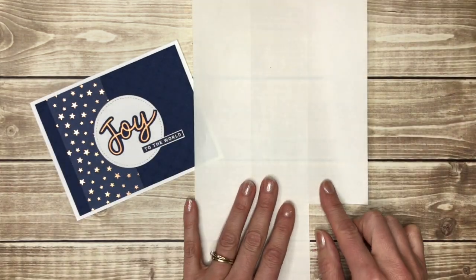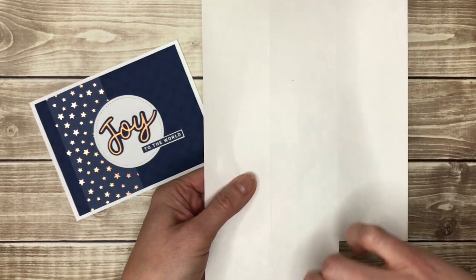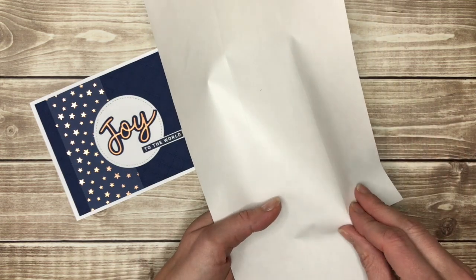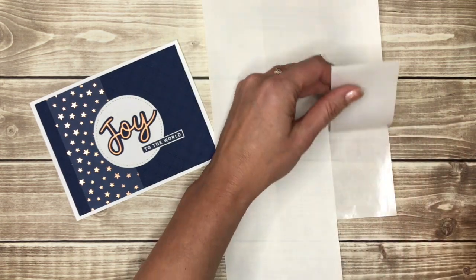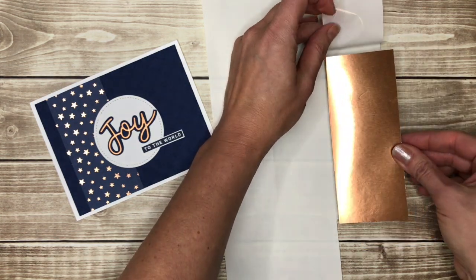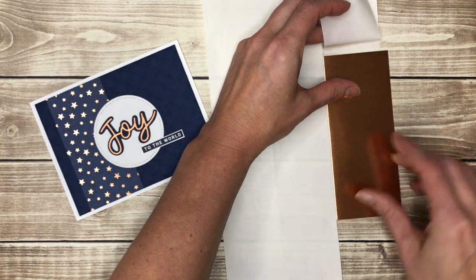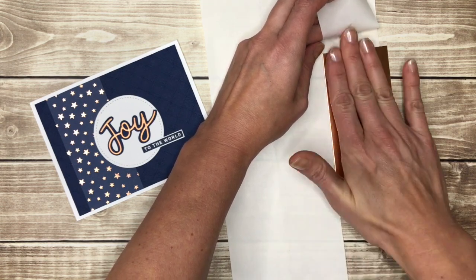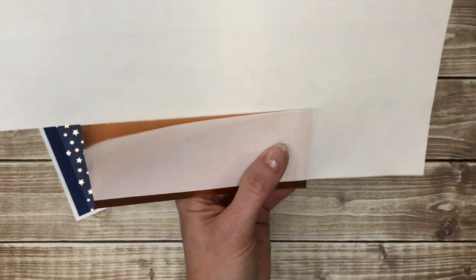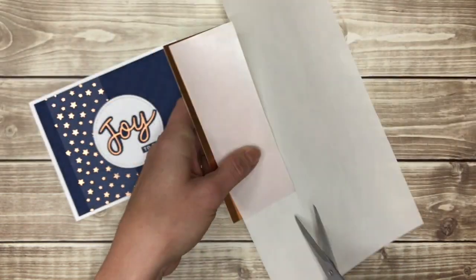I like to use the adhesive sheets from Stampin' Up — they're about six by twelve and they have cuts where you can peel up the backing. I just peel back one of those and I've taken a copper foil sheet that is a little bit wider. I'll go ahead and put that down — it's sticky so now it's stuck to the copper foil. Then I'll just take my paper snips and cut that off the adhesive sheet.